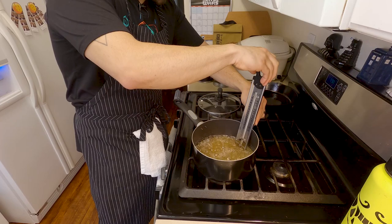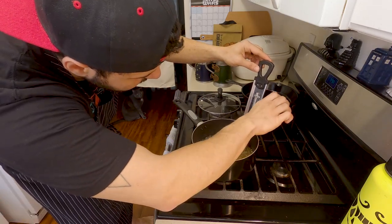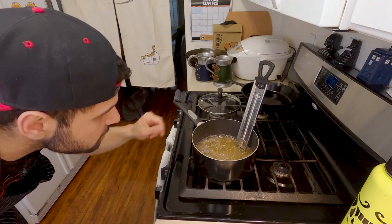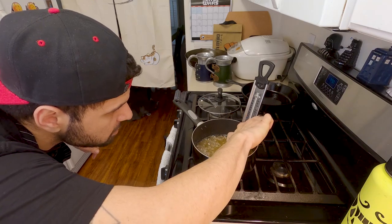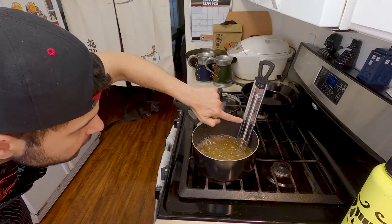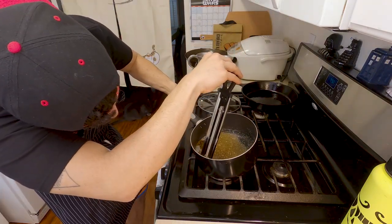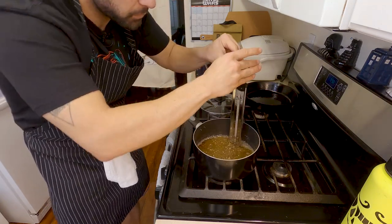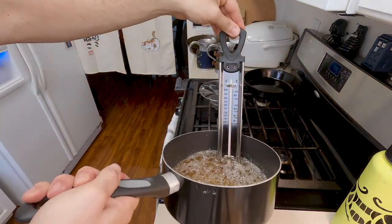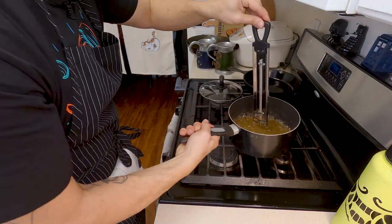I'm going to take my candy thermometer and place it onto the pot, making sure it doesn't touch the bottom otherwise you won't get a good gauge. It's climbing pretty fast — I'm going to start turning it down. It's at 180°F and I only want to take it to 242°F. My candy thermometer has the softball stage labeled on it, which is what I'm looking for. It's climbing pretty high — we're going to hold it here until it gets to softball stage and then turn it off.